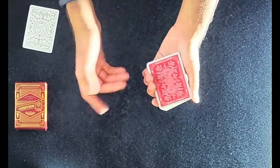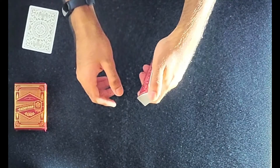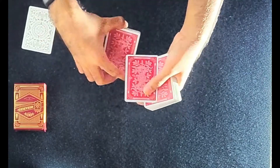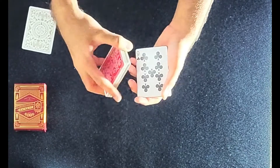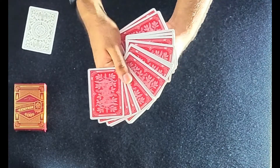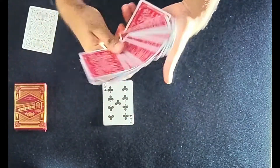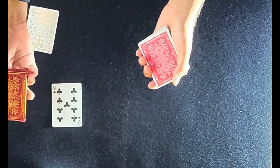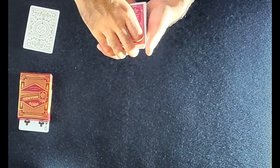We'll start this trick by selecting a card, so go ahead and say stop anywhere you'd like. The card you stopped at was the nine of clubs. Now, what card you selected doesn't really matter — what matters is that you could have selected any one of these cards, but you stopped on the nine of clubs. Now I'm going to take the nine of clubs and put it under the card box right here so that it remains secure for the rest of the trick.